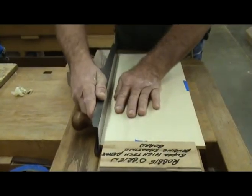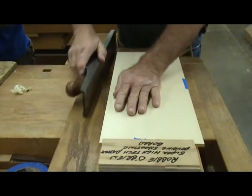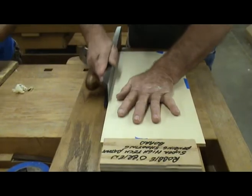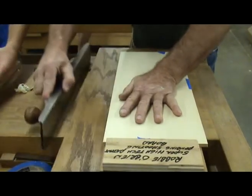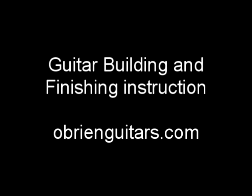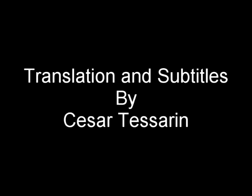So the next time you need to join two pieces of wood together, save the bullets for the shooting range and use your shooting board to help you get the perfect joint on your guitar top or back. Thanks for listening.